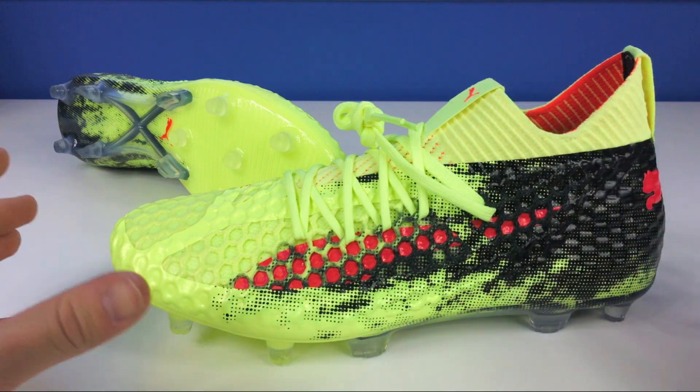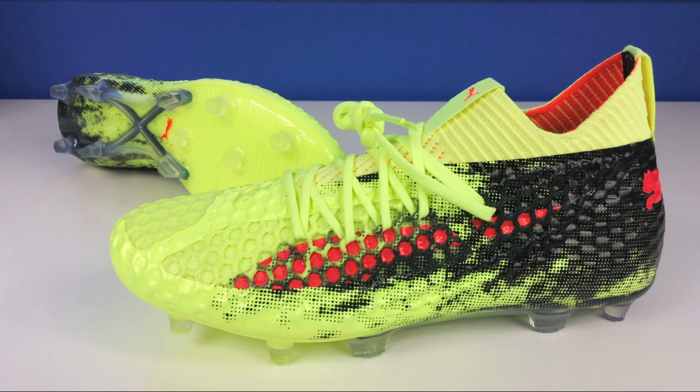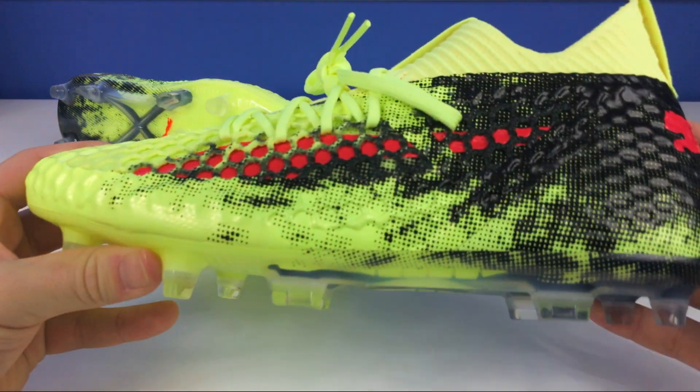This one does have a little bit of a heightened collar, but it's not over the top. It does fit the ankle quite well. It kind of reminds me of some of the more Adidas-like collars — it looks a little bit like the Nemesis. I'll have to see how it feels as I try them on, but I don't think there'll be any issues with this type of collar.